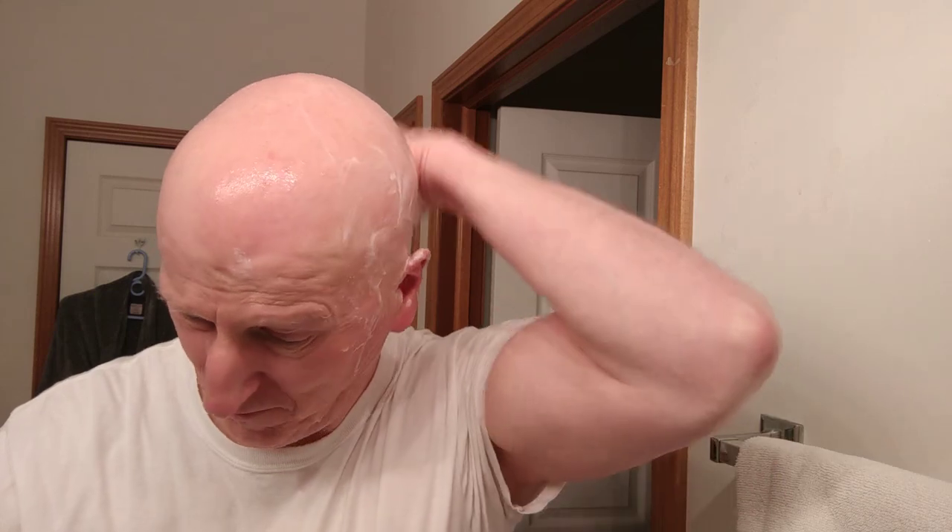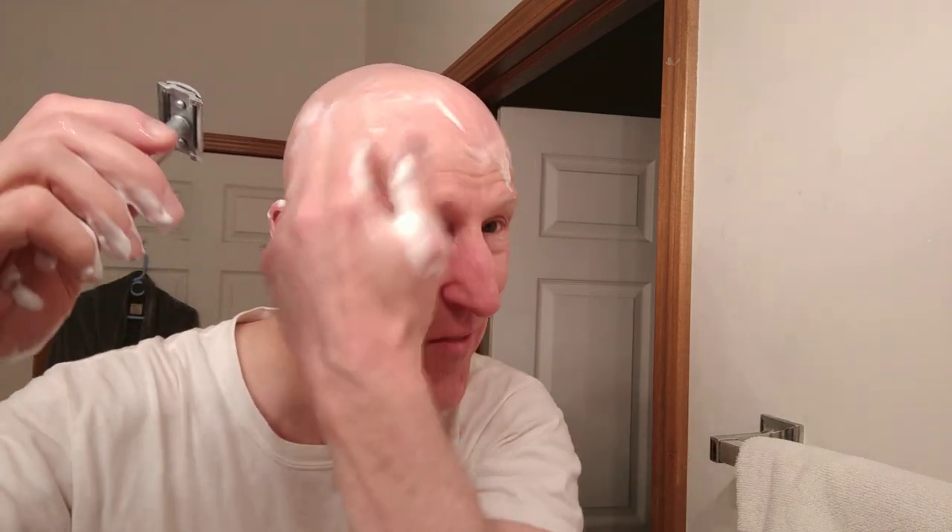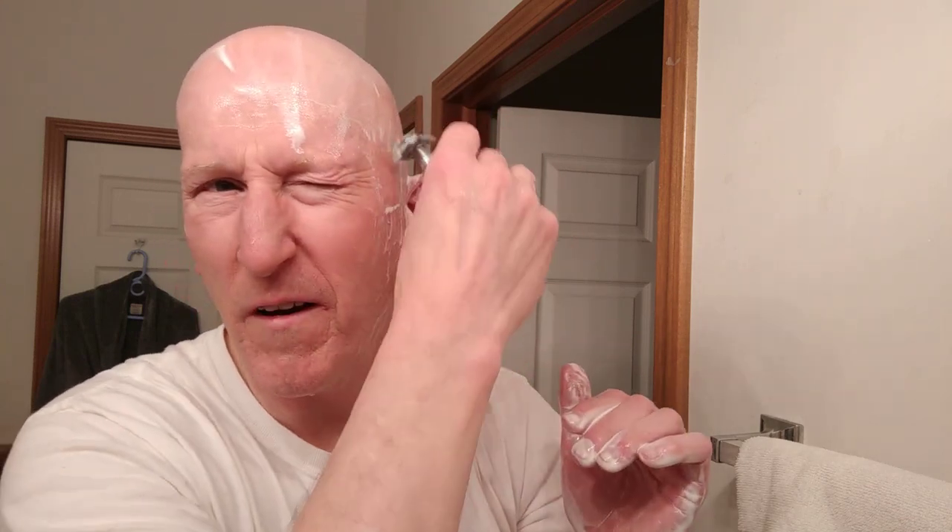Does that have it? You know what, it really does. That's wonderful. And if I wanted to, I've got enough slickness here where I can spread this around and do a light, light pass if I wanted to. I want to get my sideburns all the way down. That's got it. I got cream in my eye again — that happens. Okay, I'm going to go ahead and rinse my head now.